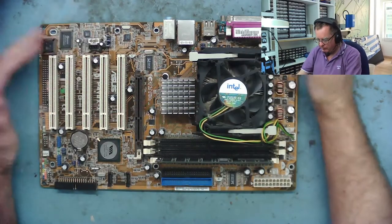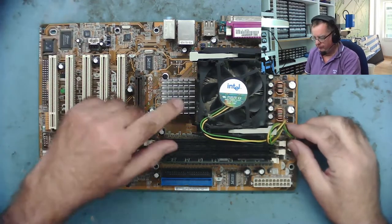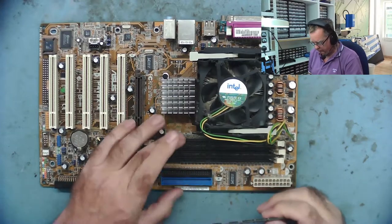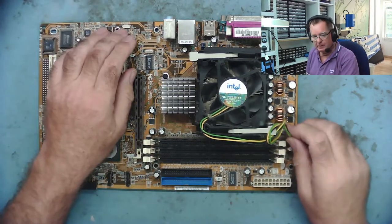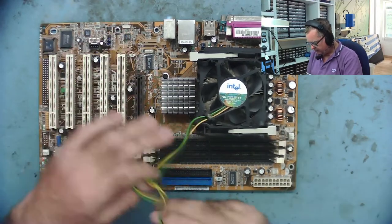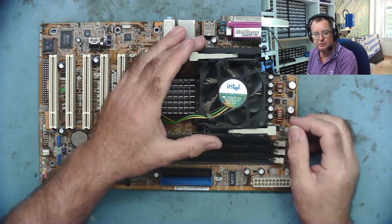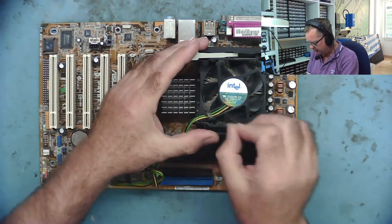So this is the retro gaming board we had yesterday — the Pentium 4 Socket 478. It's working, although the RAM wasn't working in two of the slots. It's also quite dusty and dirty, so this is another one that's going to go into the sink with soap and water. It's kind of like that creamy hand wash stuff I use — I call it soap.